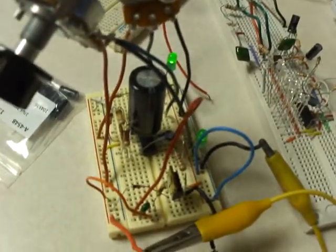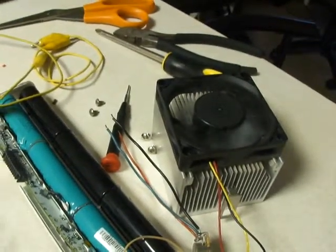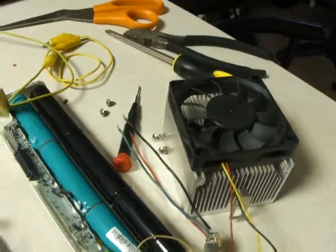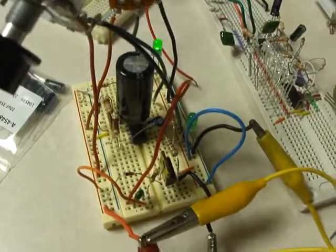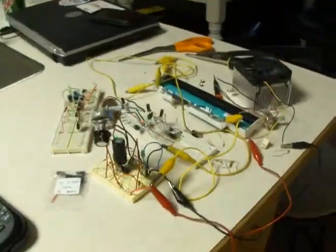It makes a noise because I have the frequency running a little too low. Now it's pretty much back to room temperature, which is where we started. So yeah, a little demonstration of the automatic fan.